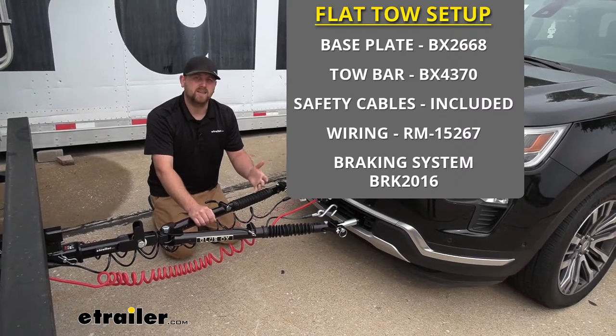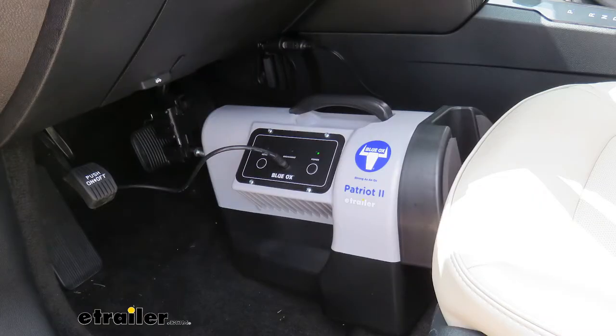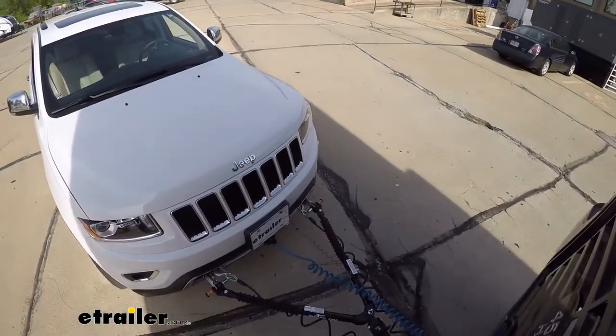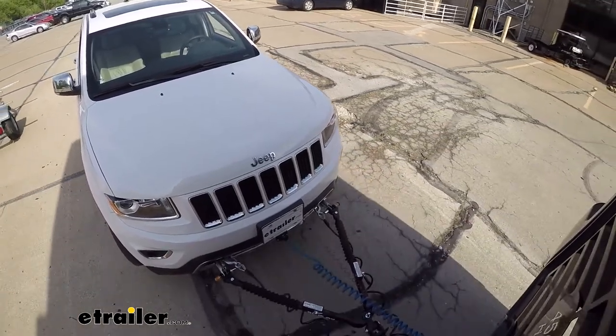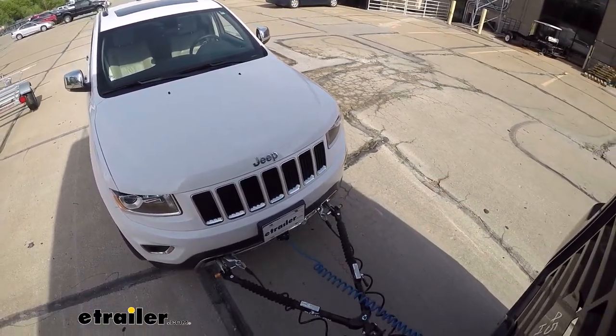Last but not least, you're going to need a braking system. What it's going to do is apply the brakes in your Explorer whenever you hit the brakes in your motorhome, and that's going to help bring you to a safe and predictable stop.